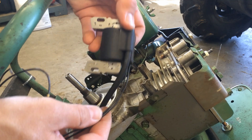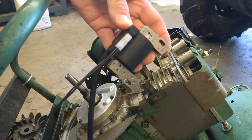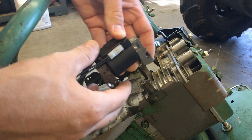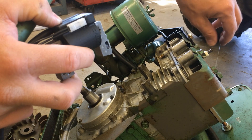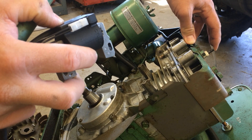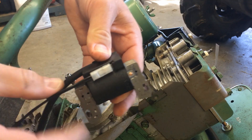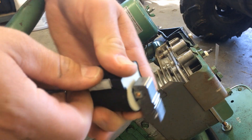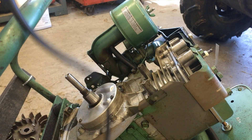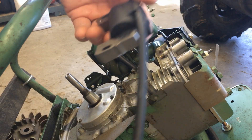Now, the new ignition coil has a stop switch connection on it with two leads off of it. I'm planning on using the old traditional way of stopping it — that's using the tab up here that basically grounds out the spark plug, which will stop the engine. So what I'm going to do is just take this guy off. I'll hang on to it in case I need it, but I'm not going to use this at all. So basically I'll have the coil and the wire — that's pretty much it.